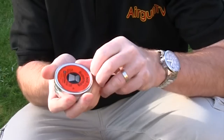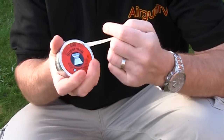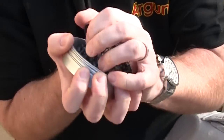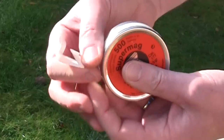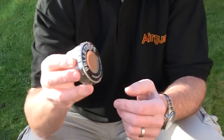But the days of struggling to undo the tape on a tin and then trying to prise off the lid — with the inevitable spillages and pellets going all over the shop, or even getting the tape to stick the lid back on after it's been off a few times — are now a thing of the past, thanks to the ingenious Pellet Safe from Range Sports.